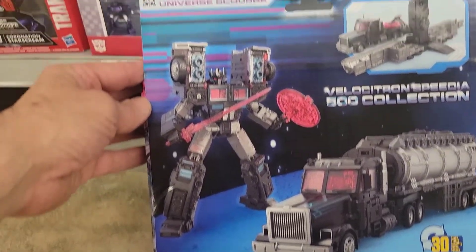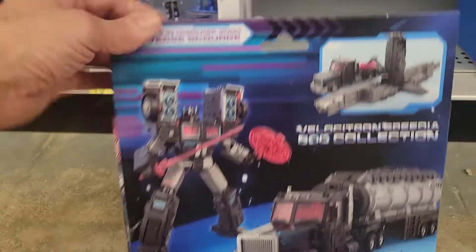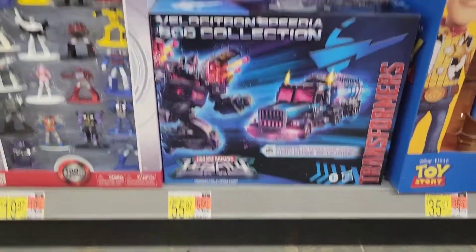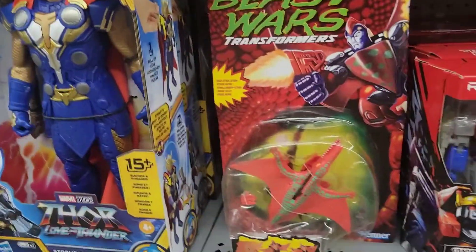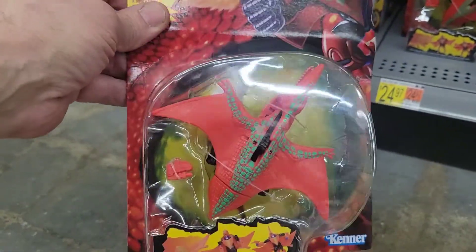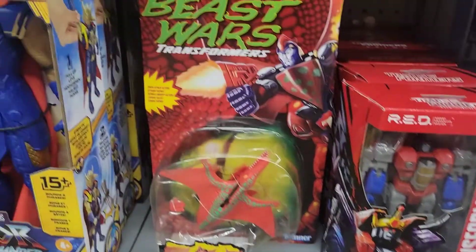Is that Universe Scourge? I'm not too familiar with the characters in Robots in Disguise, but that is really cool. And then they have the Beast Wars — this one's cool but 25 bucks. Pterosaur!